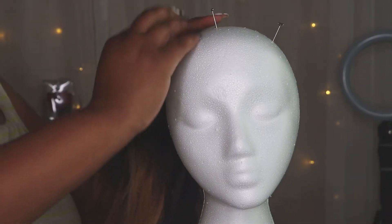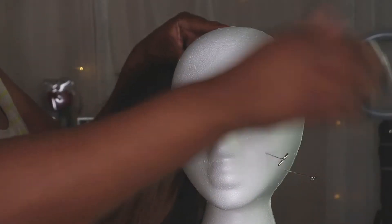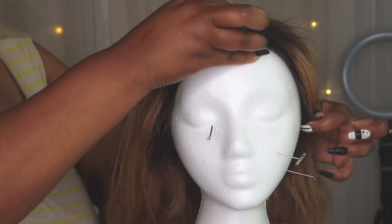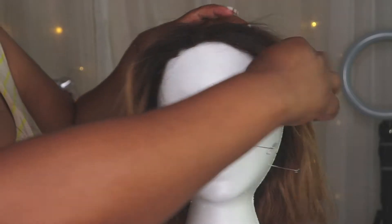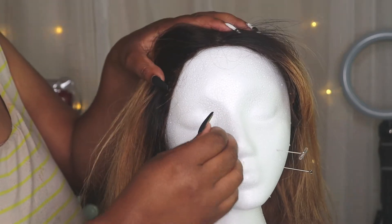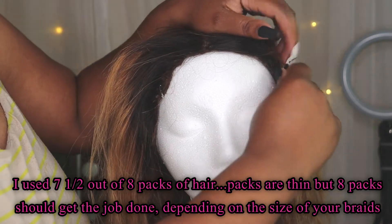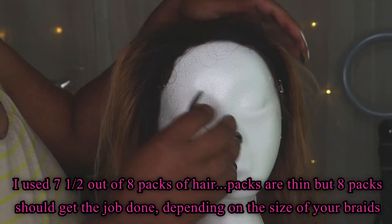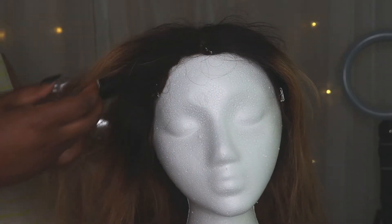Now I'm going to place the wig onto the styrofoam head and pin it into place. I'll leave all the specs of this hair down below in the description box if you're interested, along with a link to the hair. The hair is very nice — very easy to work with and it did not tangle at all. I haven't had nails in a long time so braiding with nails took some getting used to, but this hair was very easy to work with, no tangling, very soft — so it did help.